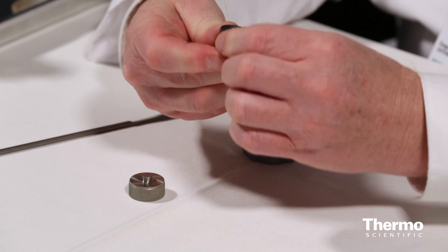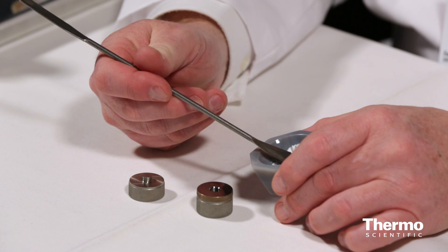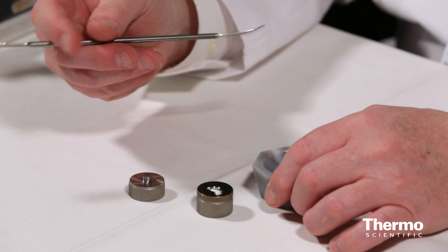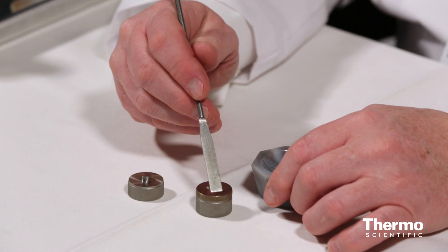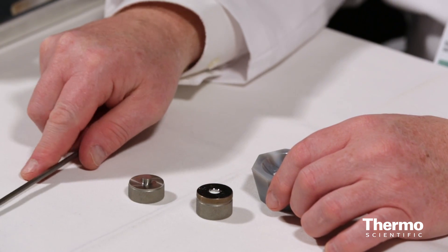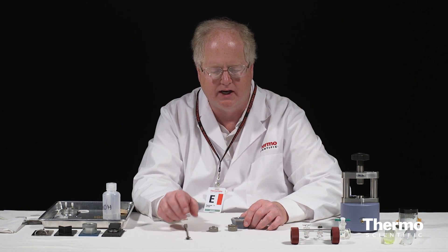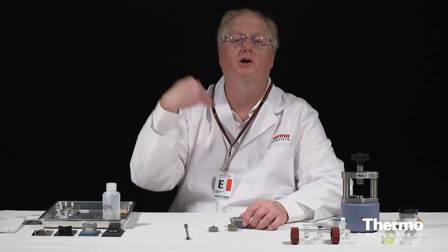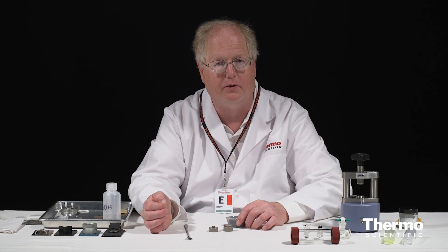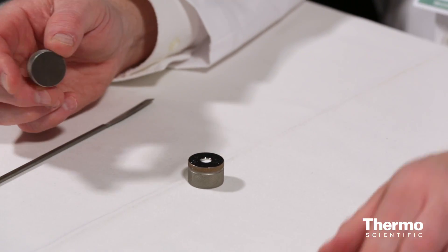So I put the small ring back on, and you notice that leaves me with a cup here. I'm now going to take my powder and insert some. One of the first mistakes people make when making these pellets is using way too much powder. If you use too much, your crystal is going to come out way too thick, and then the L factor in Beer's Law — epsilon L C — is going to be too big and your absorption is going to go off scale. You're not going to be able to see it. So I just have a little thin layer of the powder on the bottom.